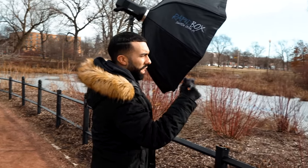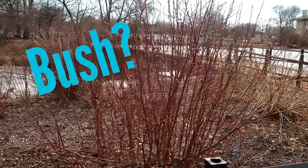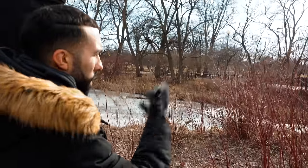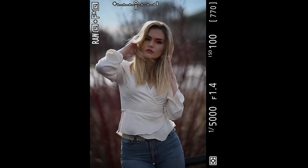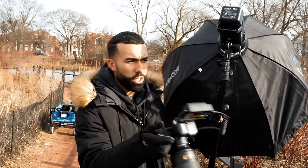I took a walk and found this red bush. The reason I like it is that when it's blurred out it gives me some color in the background. Getting Julie positioned in front of it and taking the shots — and they're looking great.